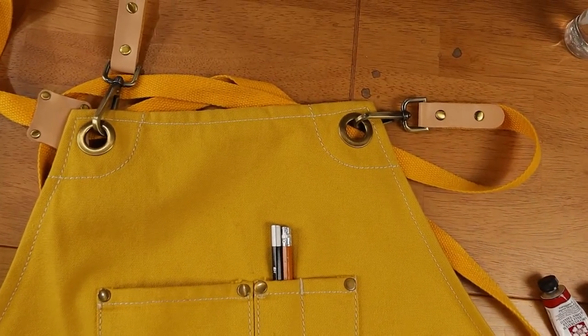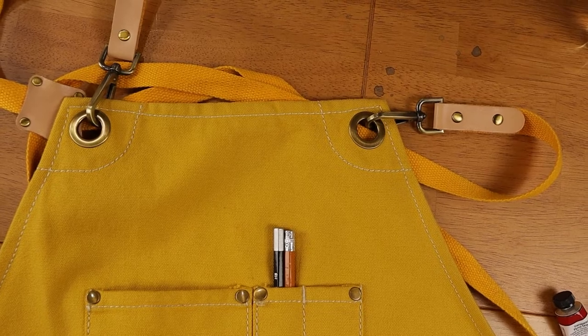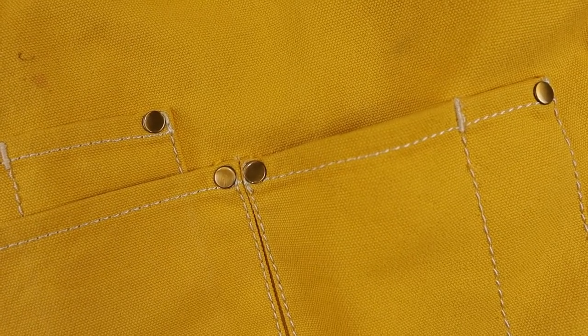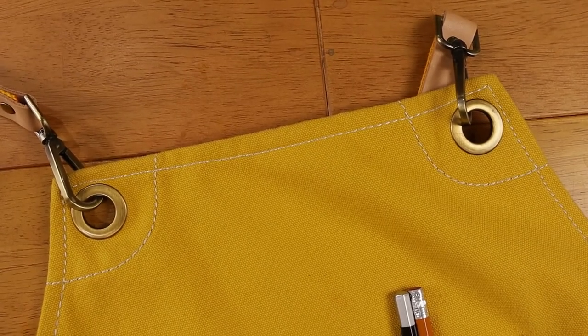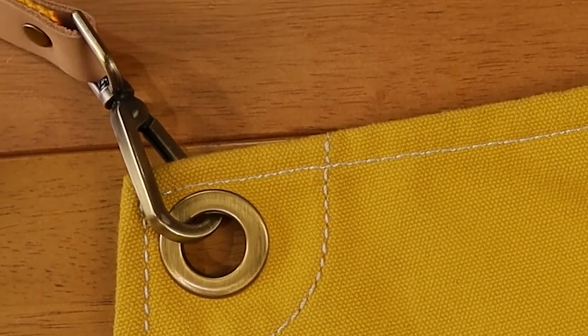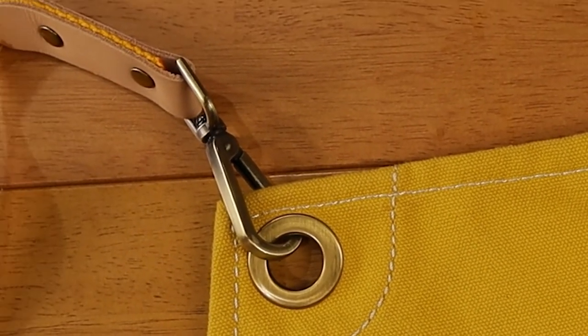The apron has a high quality and durable construction. They used high strength thread and rivets at the corners of the pockets. They also used grommets at the top corners which are very durable. The straps are attached with stylish and strong hooks here at the corners.